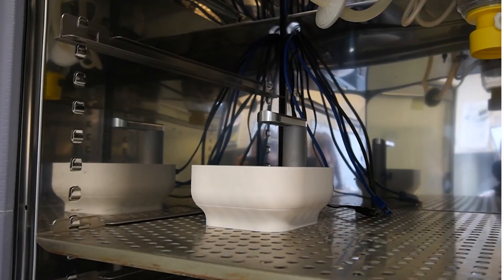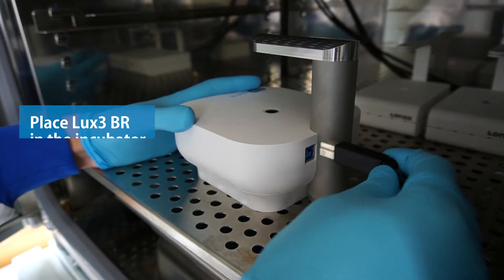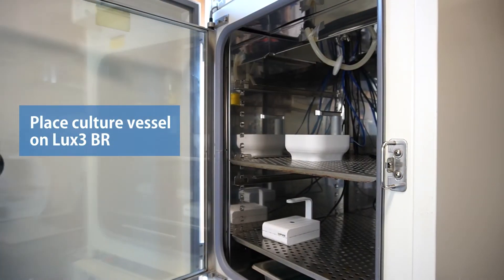It's very easy to start an experiment with the LUX3-BR. Place the device in the incubator and connect the USB cable to the device and the laptop. Then place your desired culture vessel on the LUX3-BR.